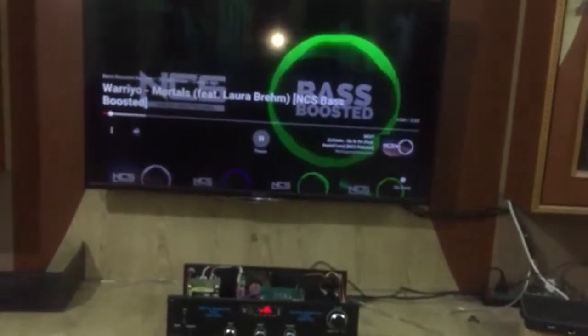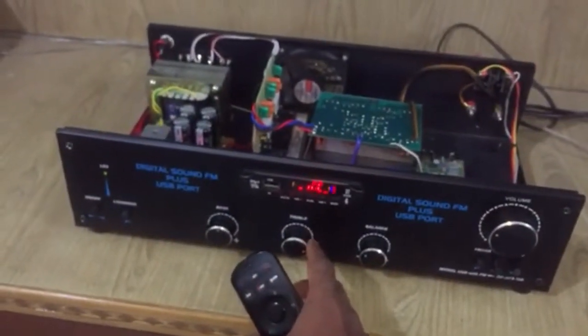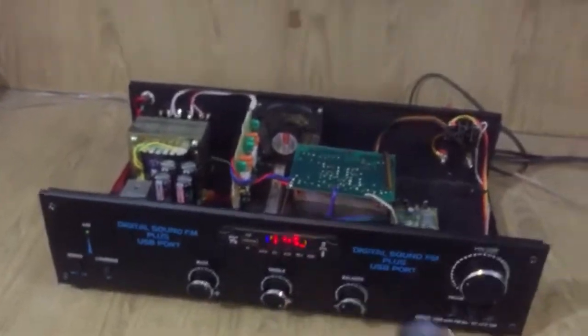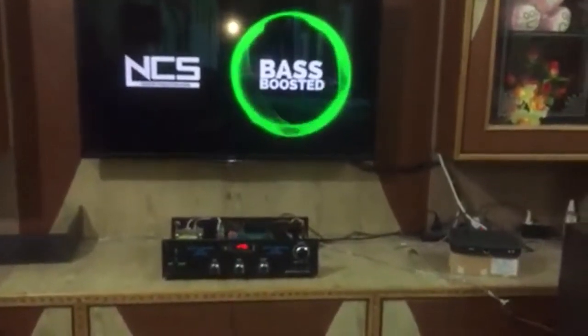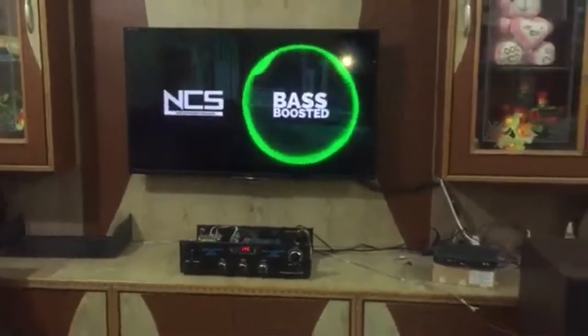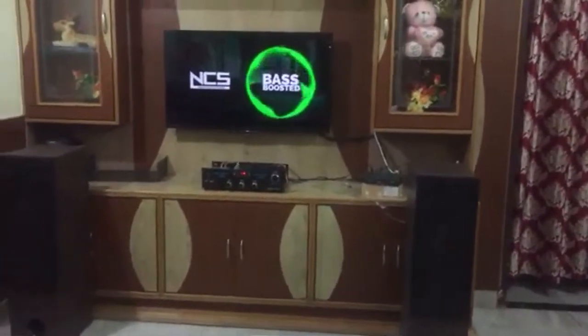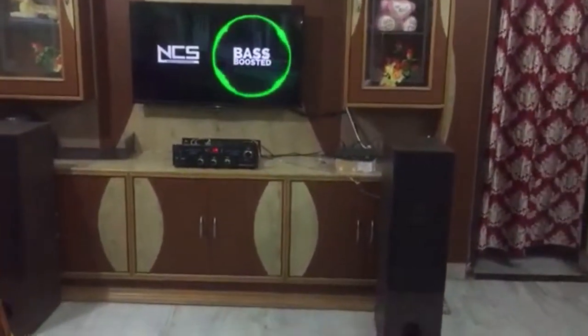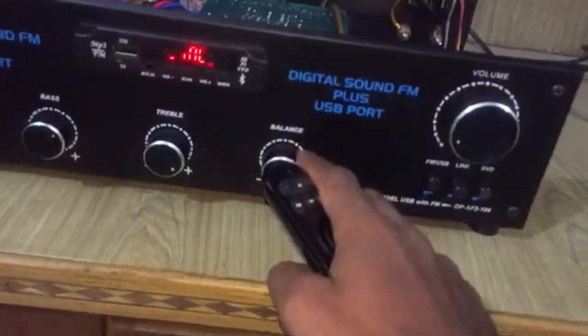Now NCS audio is playing for the sound test. So this is the master volume. This is the bass test.